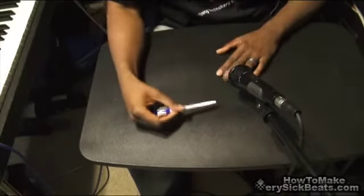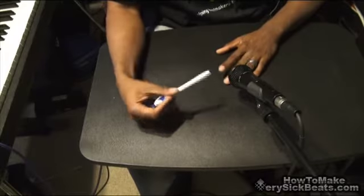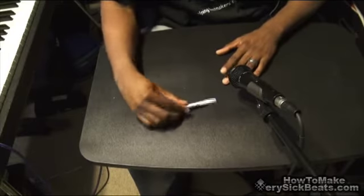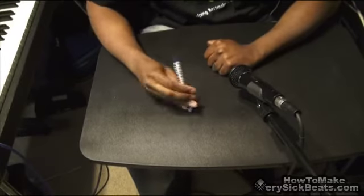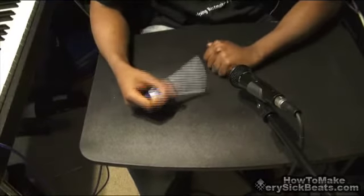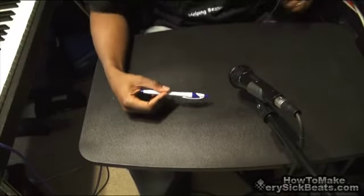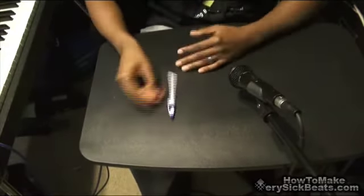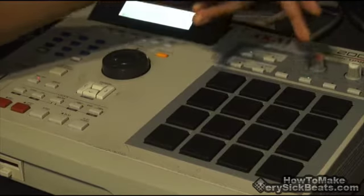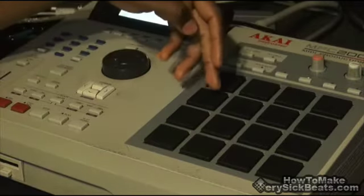If you have a ring, you can use that for a snare. Just experiment, man, you know what I'm saying. There you go, simple. It's no telling what can come out of just tapping on your desk, table, whatever — just messing around with your fingers, you know, you chop it up.